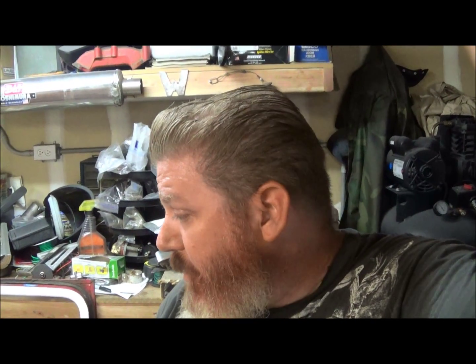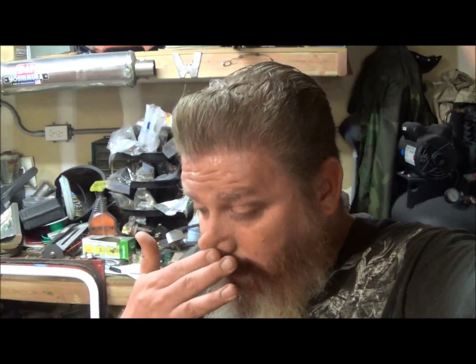Had a union meeting with my dad and my brother and my brother-in-law this morning, went out to breakfast, that was cool. Had a nice BS-ing session with them, so that was pretty cool.